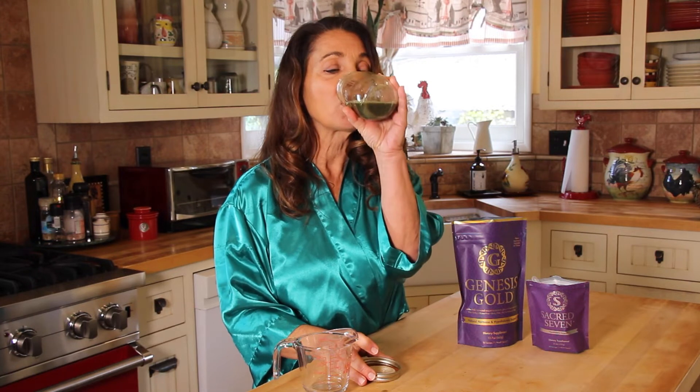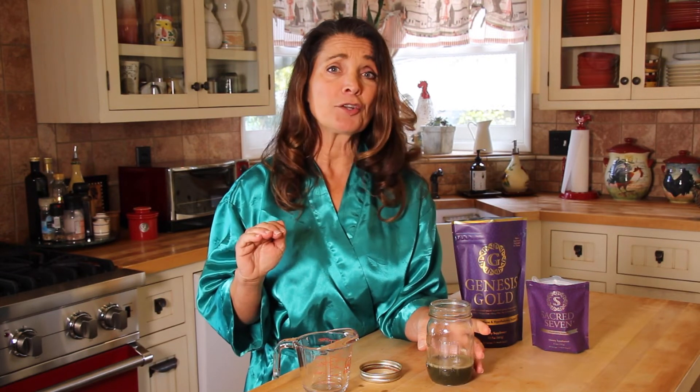Shake it up — it disperses the powders much better — and take it once in the morning. Very simple to take. Make sure you take it at least 15 minutes before you eat or drink anything, and you're good for the whole day.